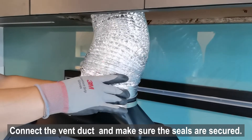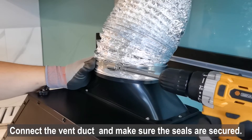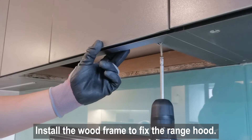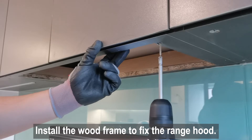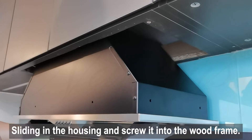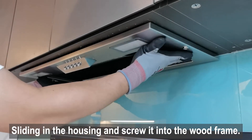Connect the vent duct and make sure the seals are secured. Install the wood frame to fix the range hood, then slide in the housing and screw it into the wood frame.